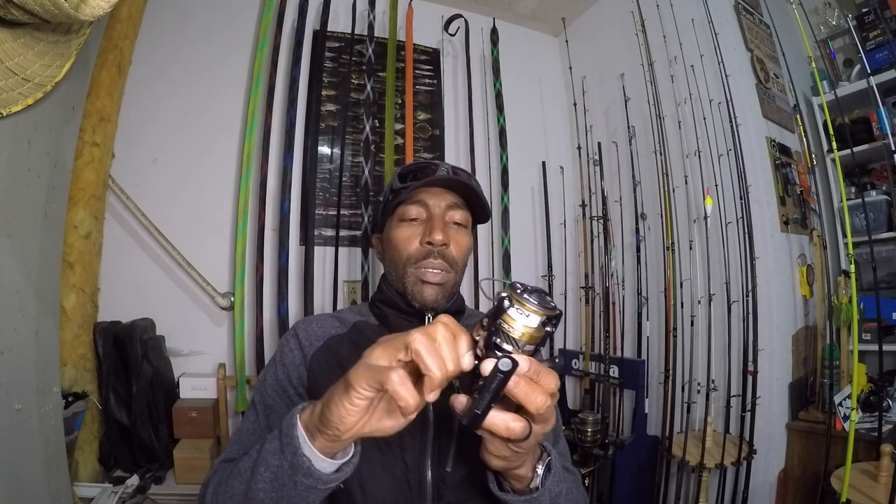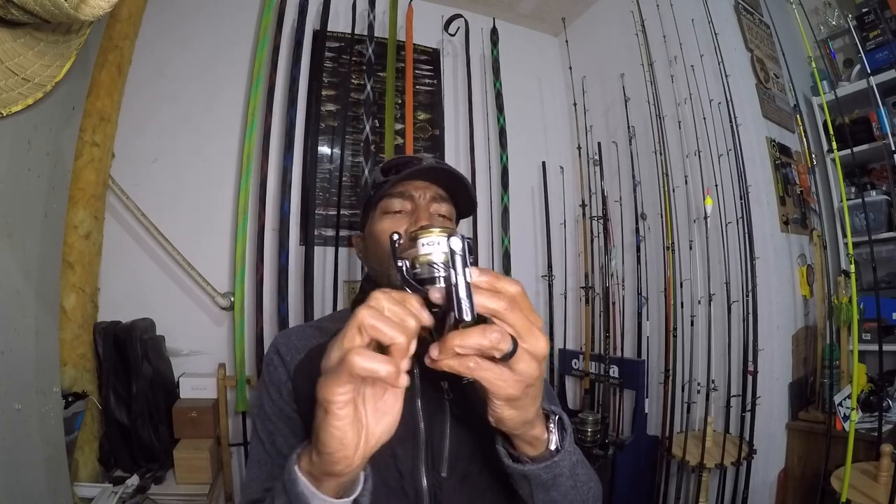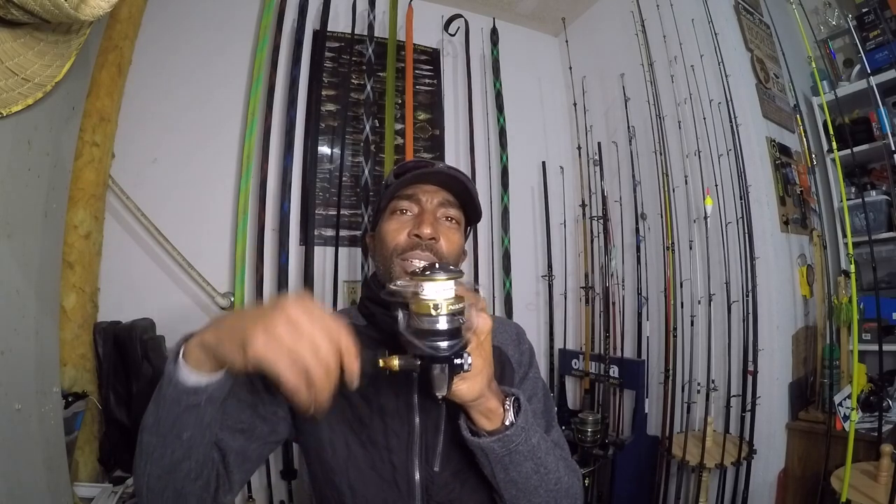I'd always have a problem with the threading and trying to make sure it fits correctly, but you can see how that went right in — no problem. These are incredibly smooth, and when you put it on your reel seat you don't even feel any movement — just solid.